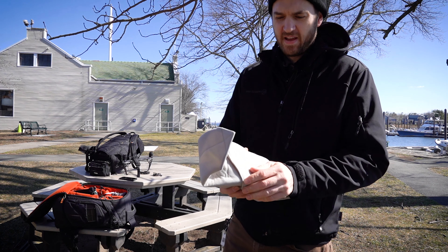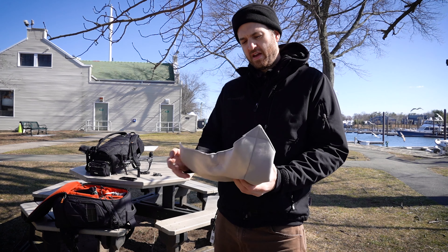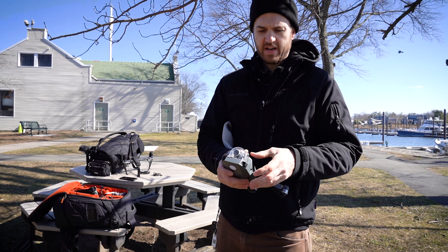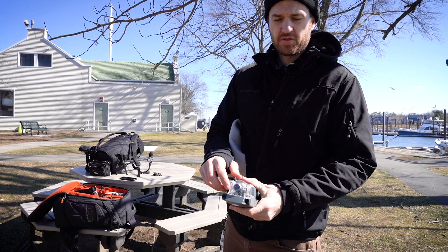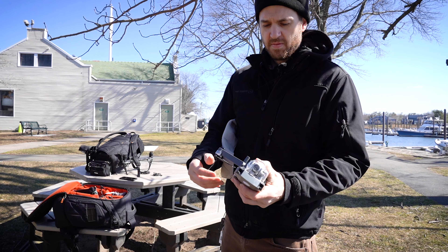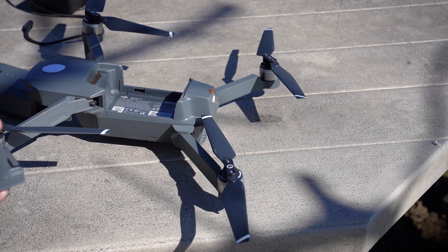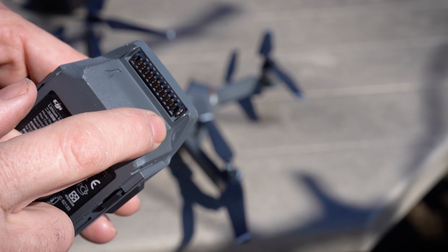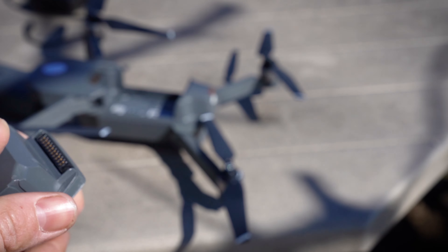Today I'm going to be flying a Mavic and an Inspire. With the Mavic, the first thing I check is just looking at it to make sure all the screws are in the drone and the body has no unexpected cracks. Before you put a battery in, you want to glance inside to make sure there's no debris.